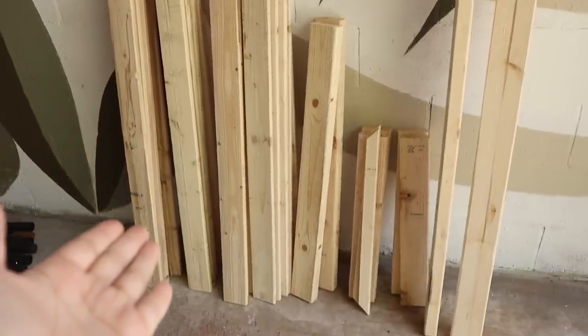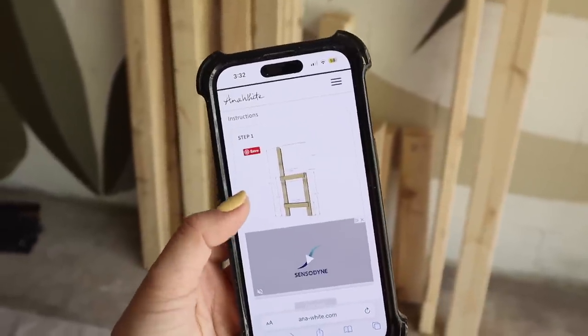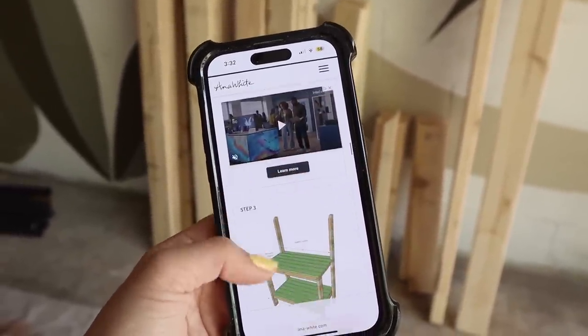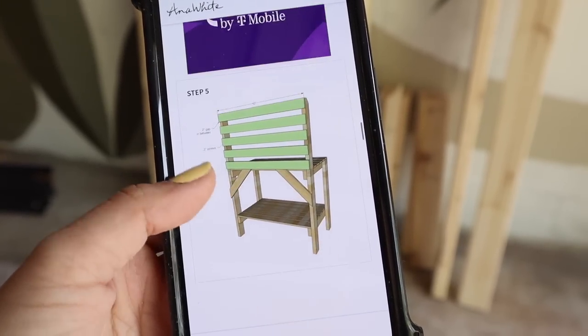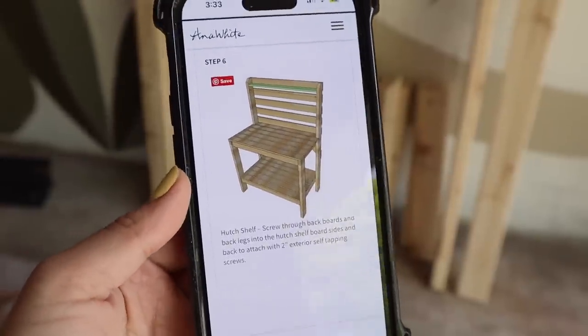Everything is cut and ready to be sanded and assembled. I am just following along with exactly what the plans show me, which honestly has been so fun because it kind of feels like I'm putting together a puzzle. There are a few steps for this, but I think I can get it done and it's going to look so cute. If you want to follow along with this project, I will have it linked below for you.